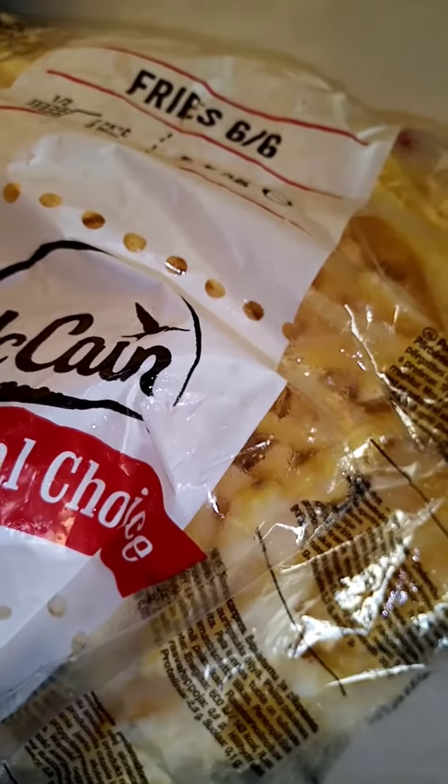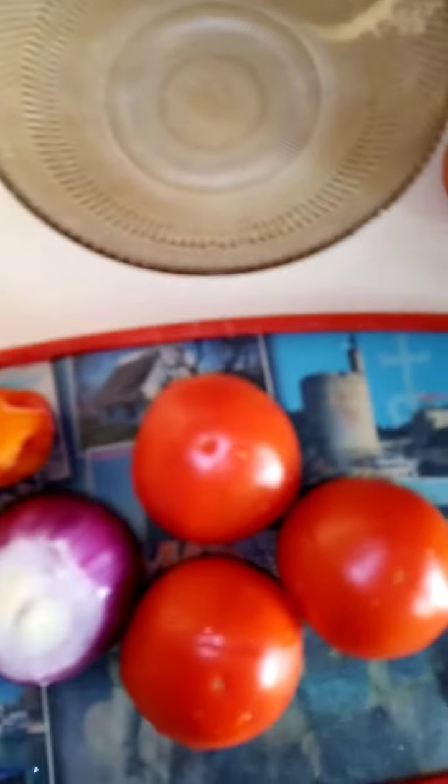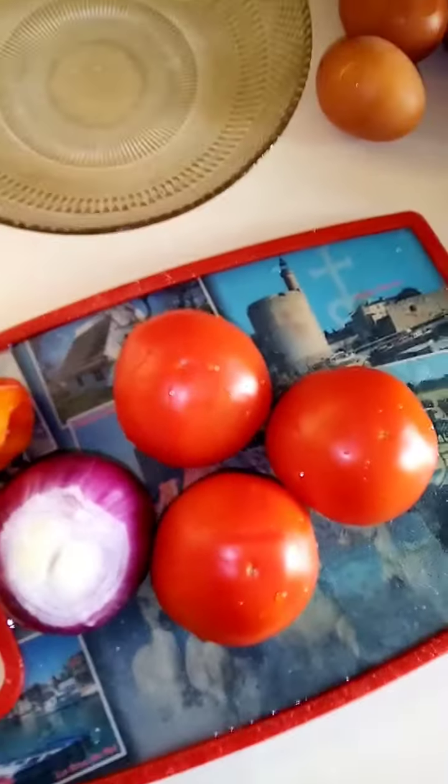I will be making frite and egg for breakfast this morning. My kids say they want egg and frite, and this is what I will be making for them this morning. So let's get started.